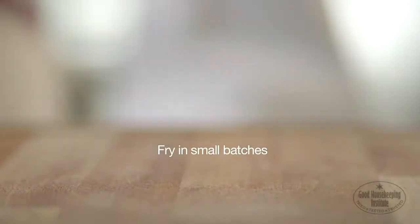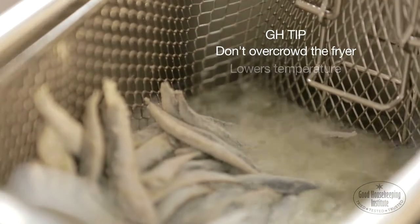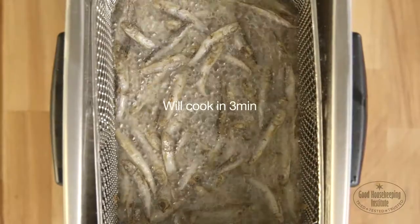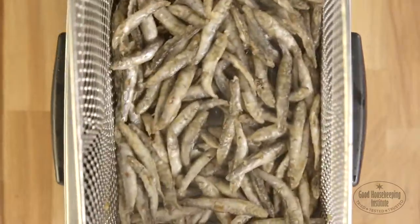Fry the white bait in small batches. Don't overcrowd the fryer as this lowers the temperature of the oil and the fish will take longer to cook and be greasy. They cook in about three minutes, when golden and crisp and floating on the surface.